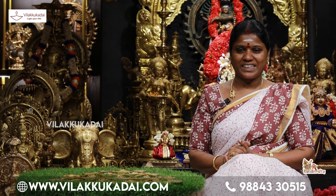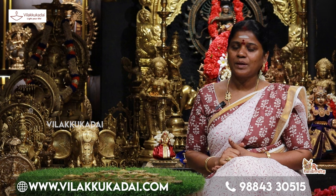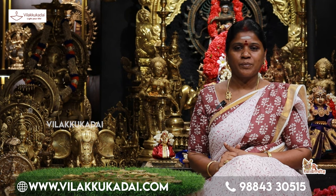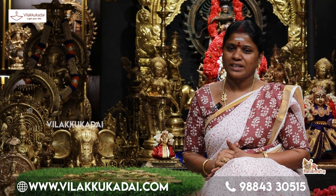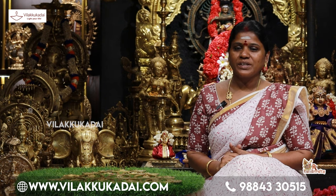This is Raja Lakshmi Sivashankaran from RL Handicrafts. We are going to see this wall hanging today.